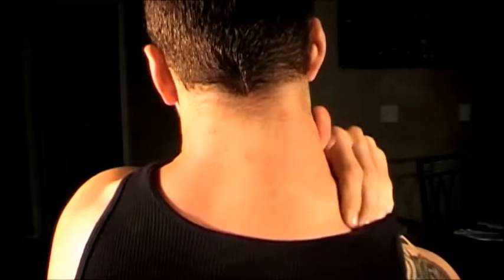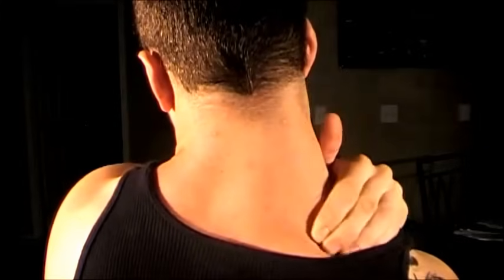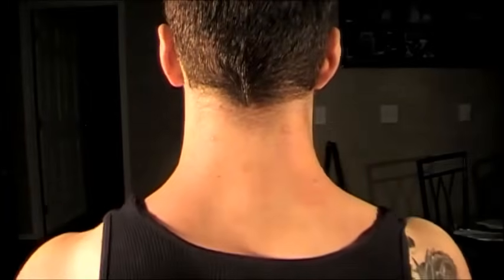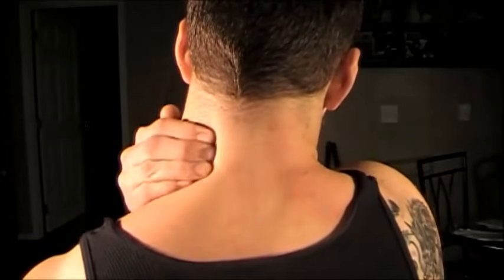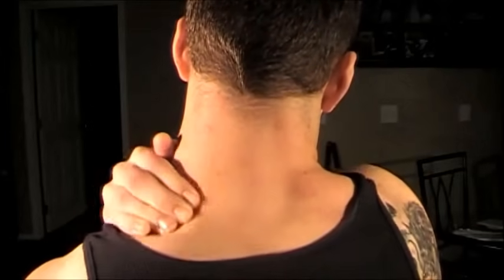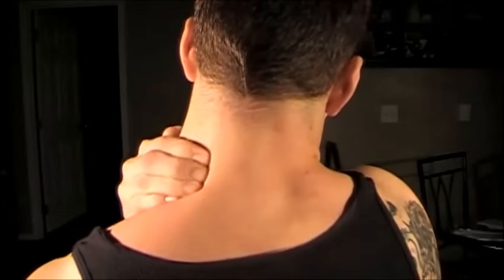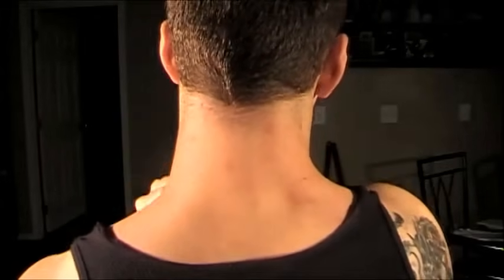Make sure you go from the base of the skull all the way to the upper shoulder blade trap area. This is the area that's going to hurt most likely if you do have neck pain or a stiff neck. Locate that area and spend as much time as you need there, really focusing on relaxing the muscles. And don't just hit the back of your neck — make sure to reach around to your sides and get a lot of those tight muscles in there as well.